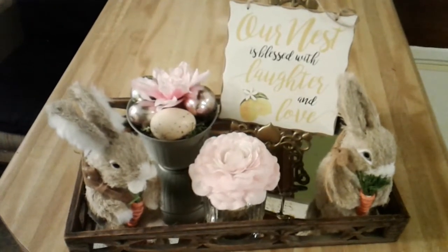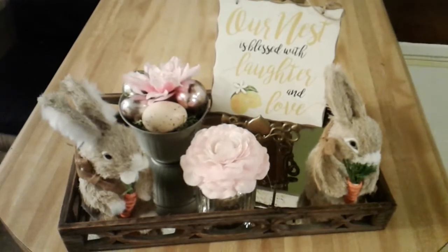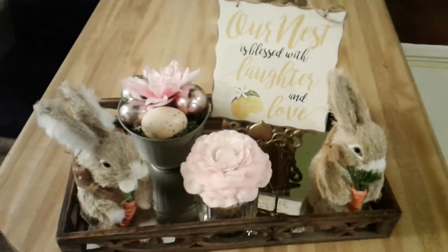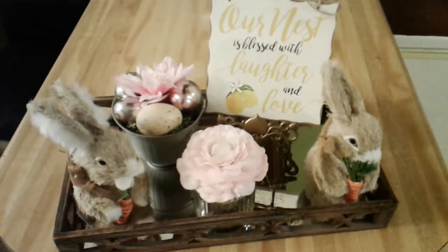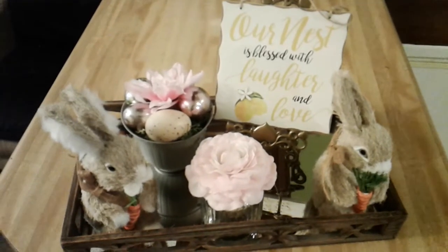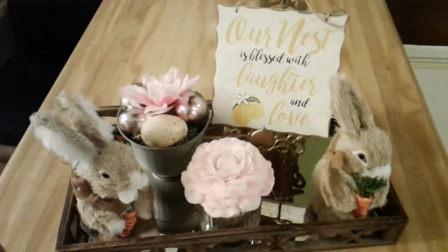Hello everyone, today I am participating in the open collab hosted by 'This That and This and That' with Denise Jordan. The rules of this kitchen vignette challenge that Denise hosted are: you must have a tray, you must have some spring florals, and you must have bunnies or anything relating to spring or eggs.